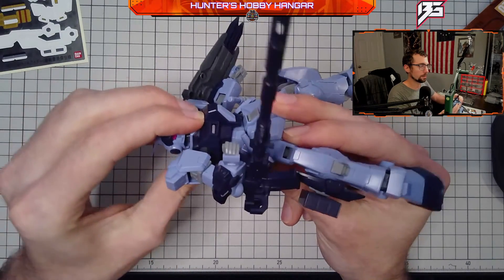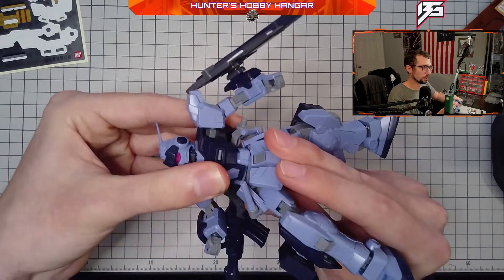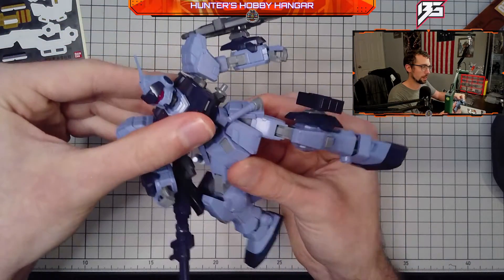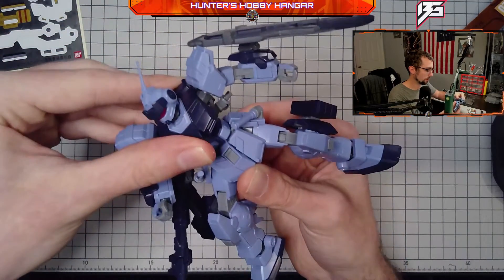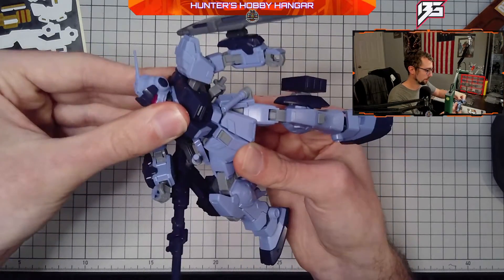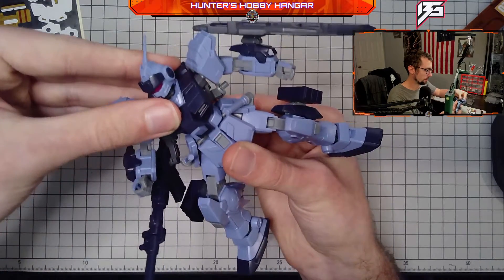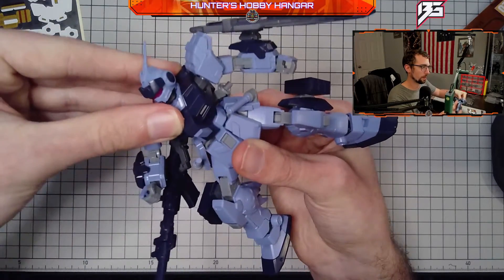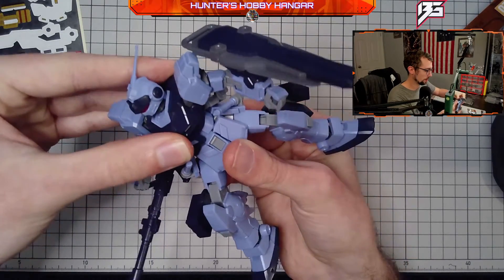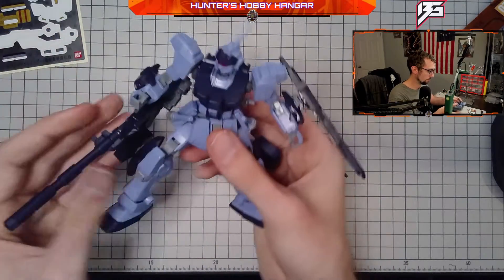The torso also rotates about a secondary axis, so you're going to get a lot of good torso movement — really good poses if you want to be off-center. You can have it sunken down a little more or raised up to get more poses out of it. All in all, it's really, really good.